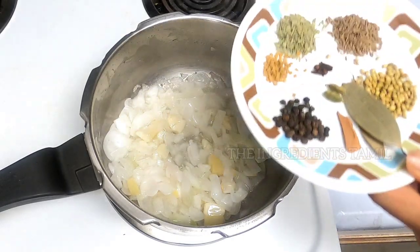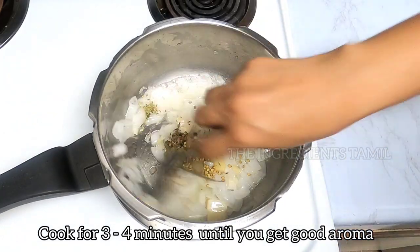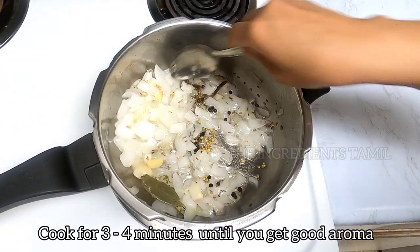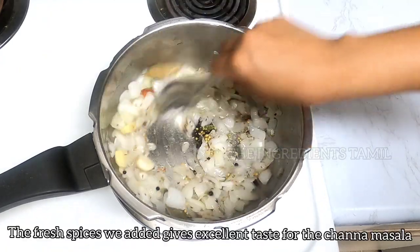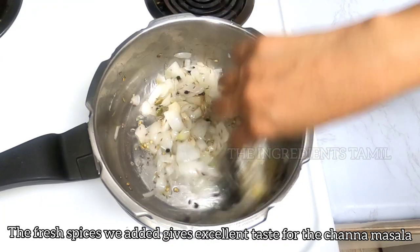Oh, the mint is a good taste. When we cook some ginger, the fresh rice is fresh.